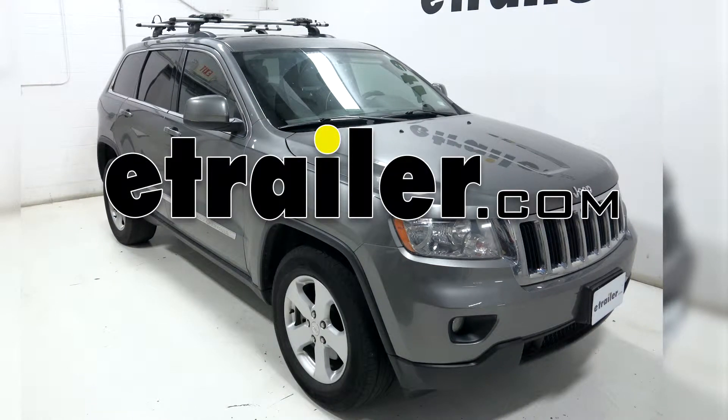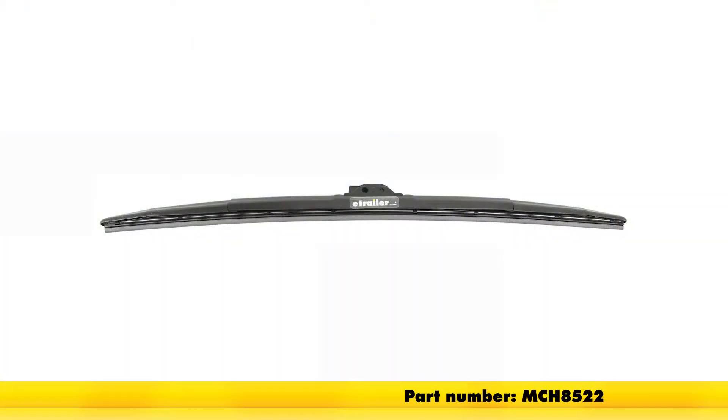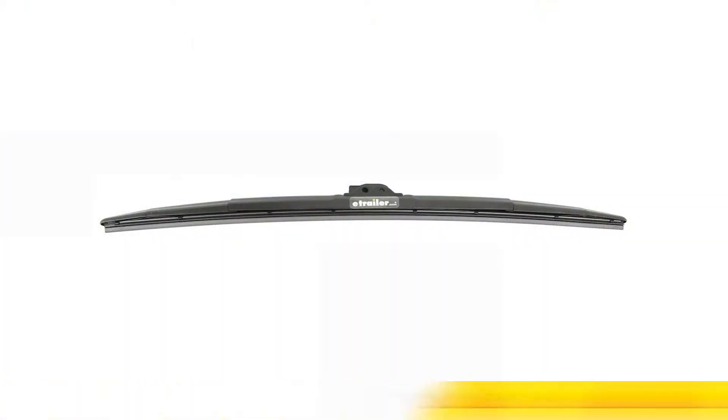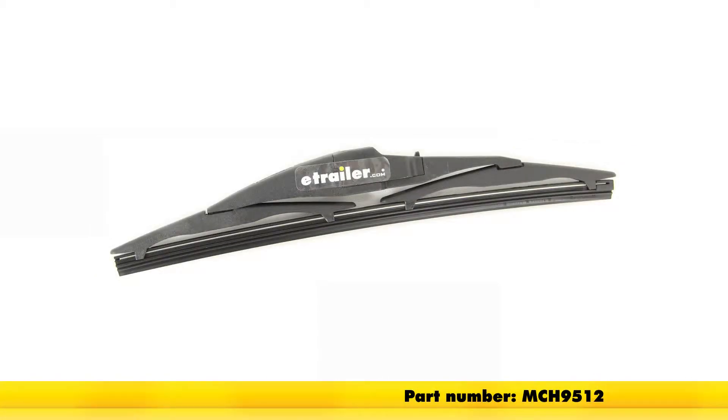Today on our 2012 Jeep Grand Cherokee we'll be installing the Michelin Stealth hybrid style hard covered windshield wiper blades. Driver side part number MCH 8522, passenger side part number MCH 8521, and for the rear part number MCH 9512.